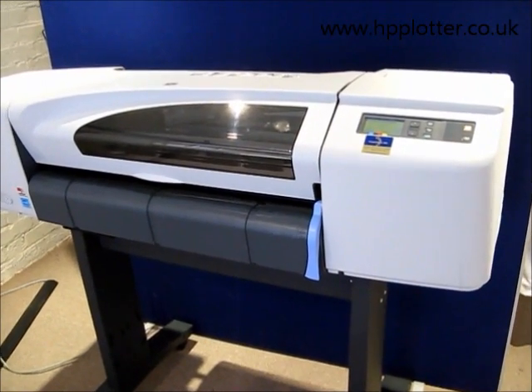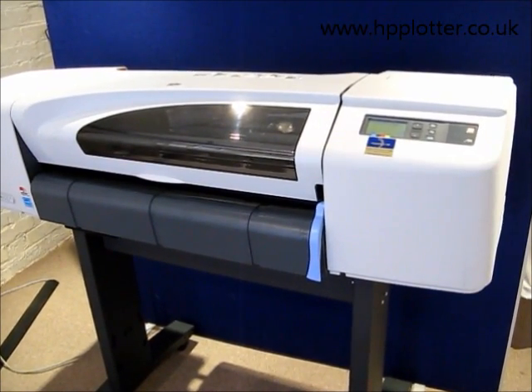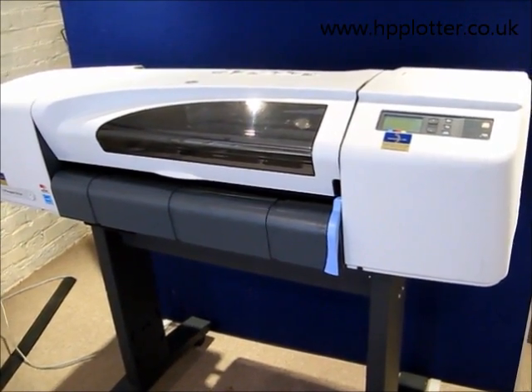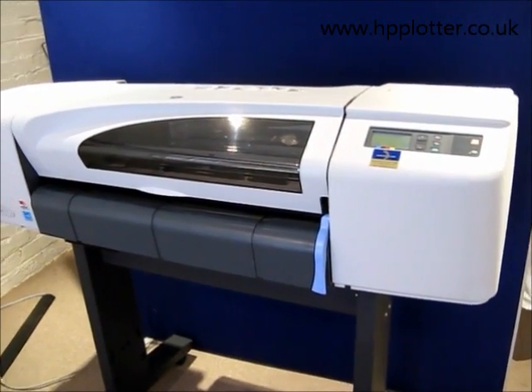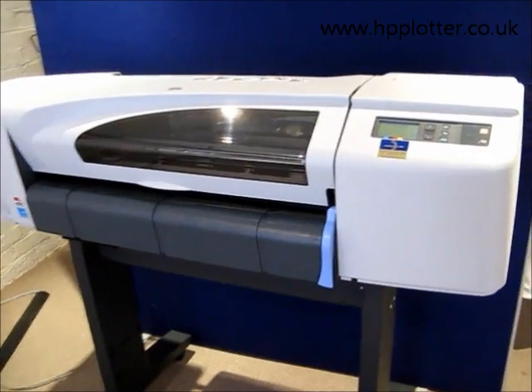We're looking at how to upgrade the memory on a DesignJet 510. The first thing to ascertain is how much installed memory we've got in the machine. This can be done via the front panel.